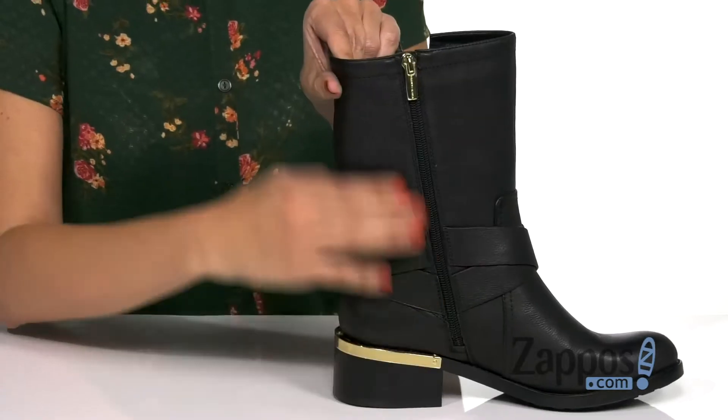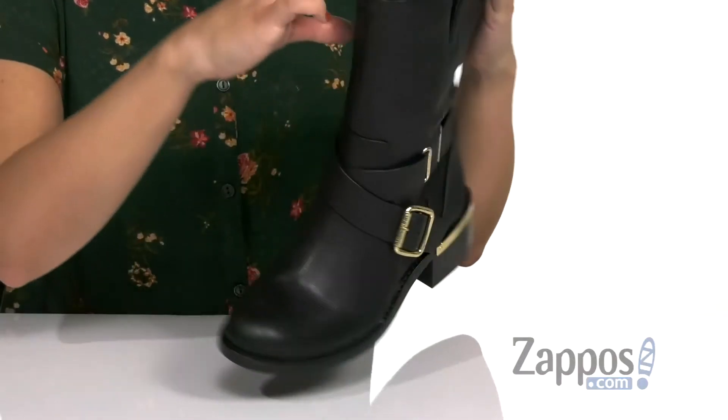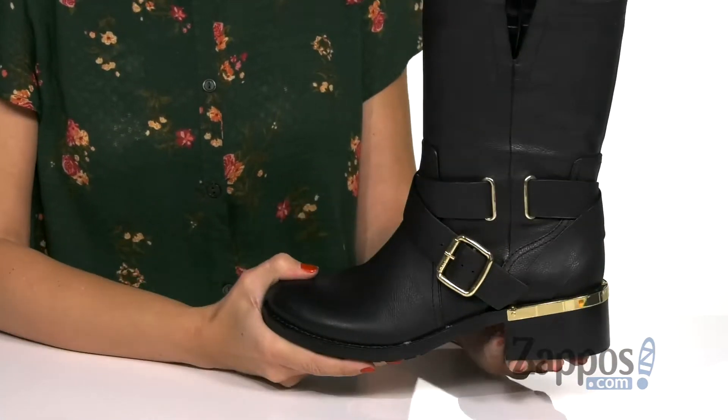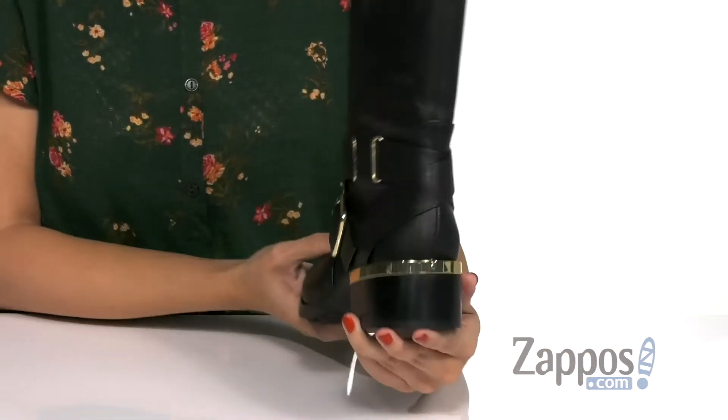The opposite side is gonna give you a full length zipper for easy on and off. Inside, the soft textile lining is lightly padded, and in the footbed you've got comfort too — love that metallic insert there.